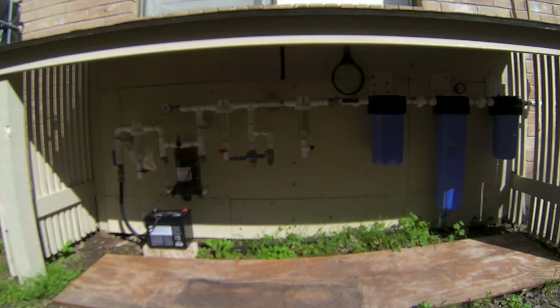Hello everyone and welcome back. Today I'll be cleaning all my water filters in my system. This is how to clean your water filters in your water purification board.